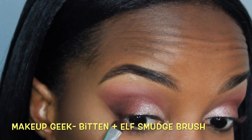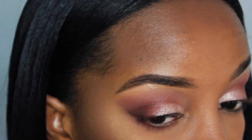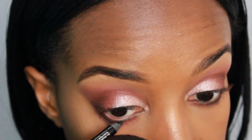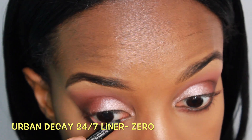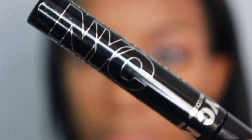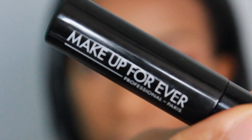Moving back to the eyes, I'm applying those same colors we used on the upper eye on the lower lash line. Here I'm lining my waterline with this black liner by Urban Decay in Zero, and I'm just going to smudge that out with the same brush.